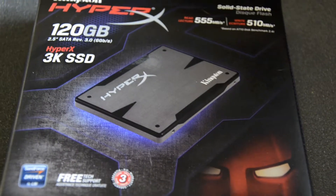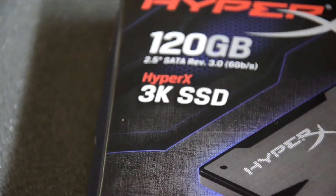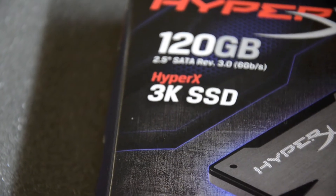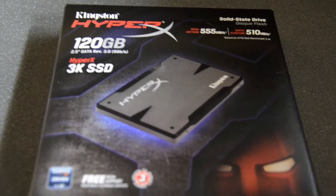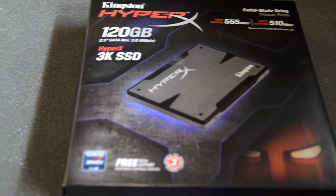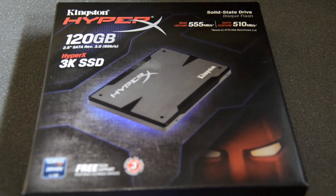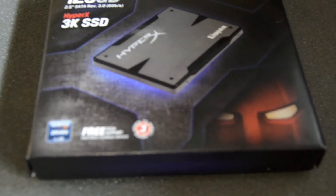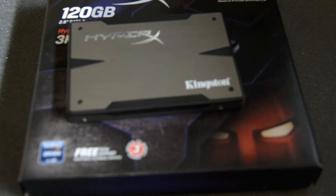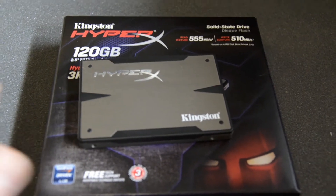Kingston has two models in their HyperX range: this is the 3K SSD and they also have the 5K SSD. The difference between them is that the lifetime of the 5K is a bit better than the 3K. I've seen some calculations and with normal use this SSD should be fine for about 20 years, so nothing to worry about.